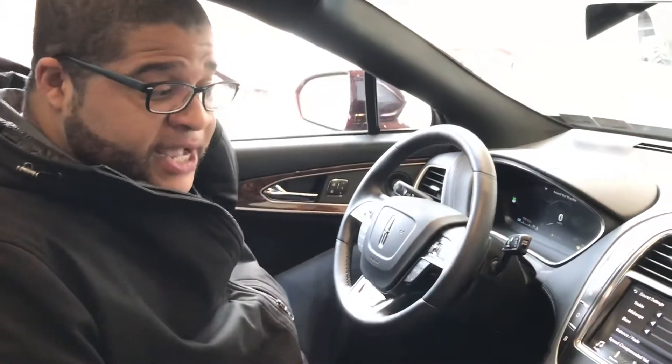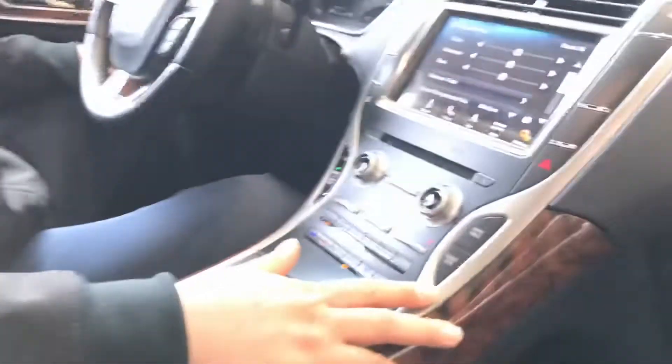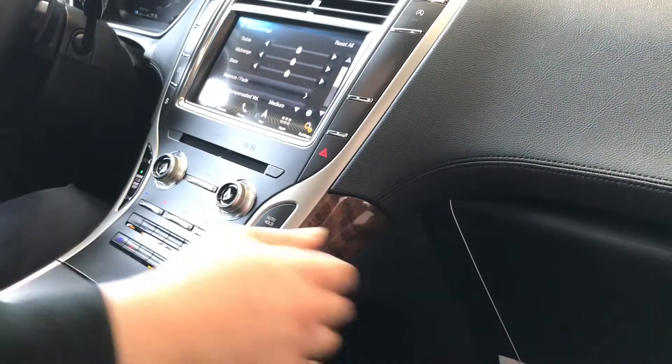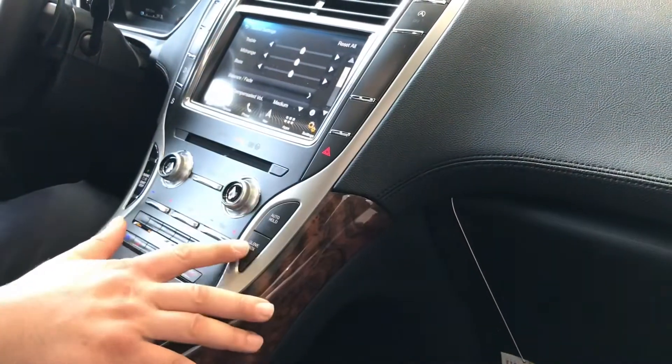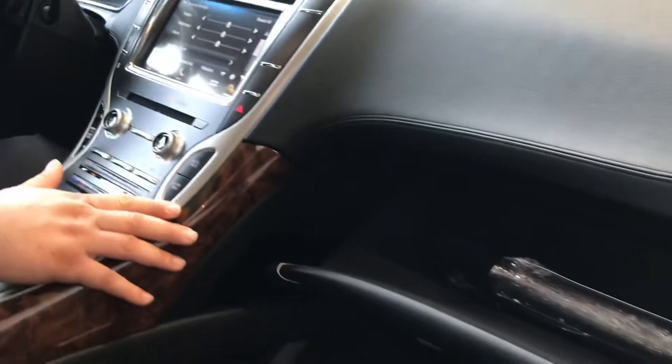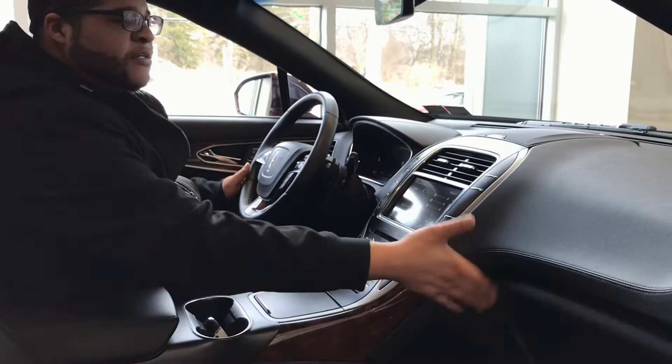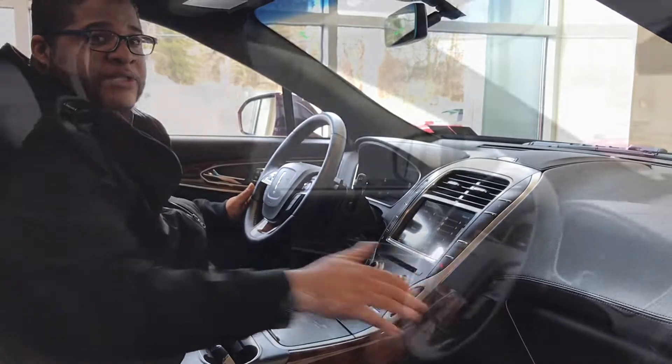Another cool feature that I really like that transferred over from the MKX to the new Nautilus is this glove box button. If you're looking for something in the glove box and you don't have to reach across or lean over while you're driving, you can just hit that button. That'll open the glove box. You can see if what you need is in there, and if not, you can close it from this corner here, really close to you.